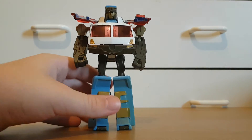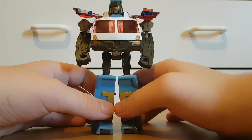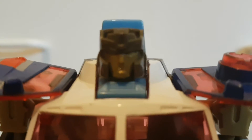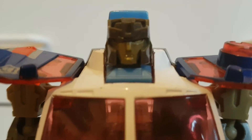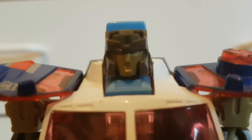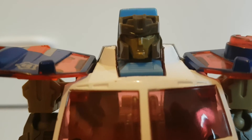This guy's actually a bit better than G1 Ironhide in the sense that he actually has a head. Let's have a quick look — if my phone will focus — there we go. This head's actually a bit generic looking; if anything, he looks a bit depressed. So yeah, his head is a bit generic.